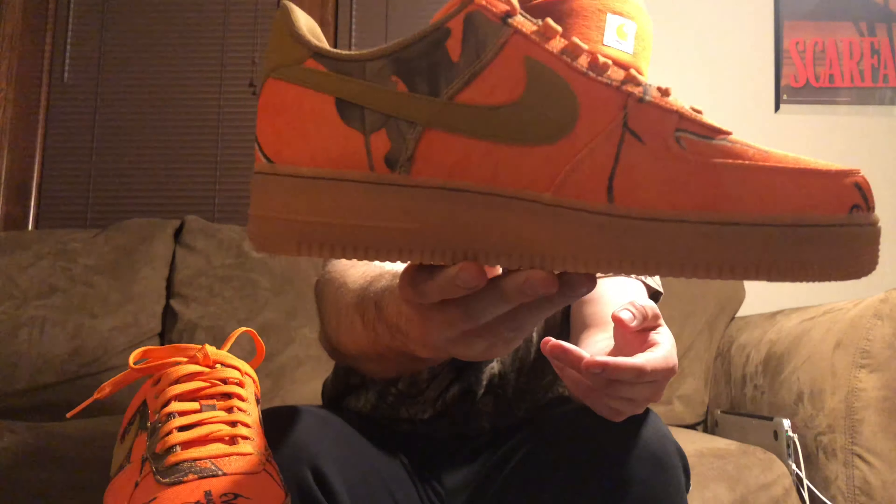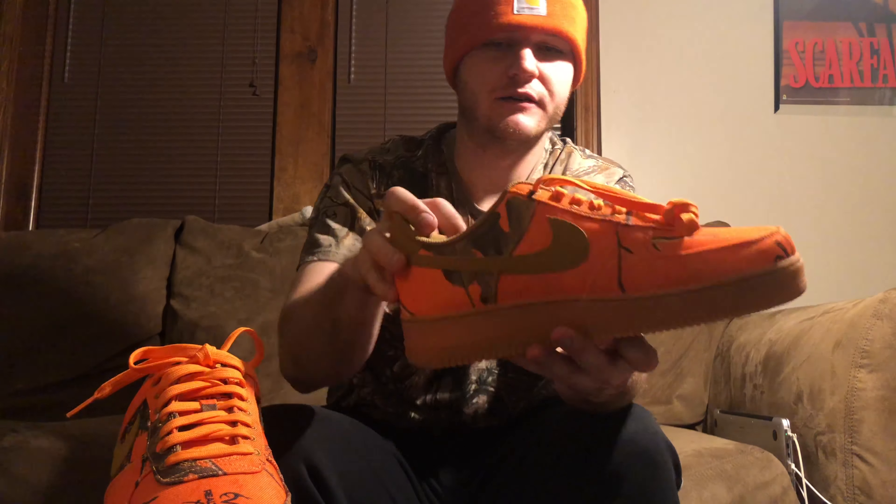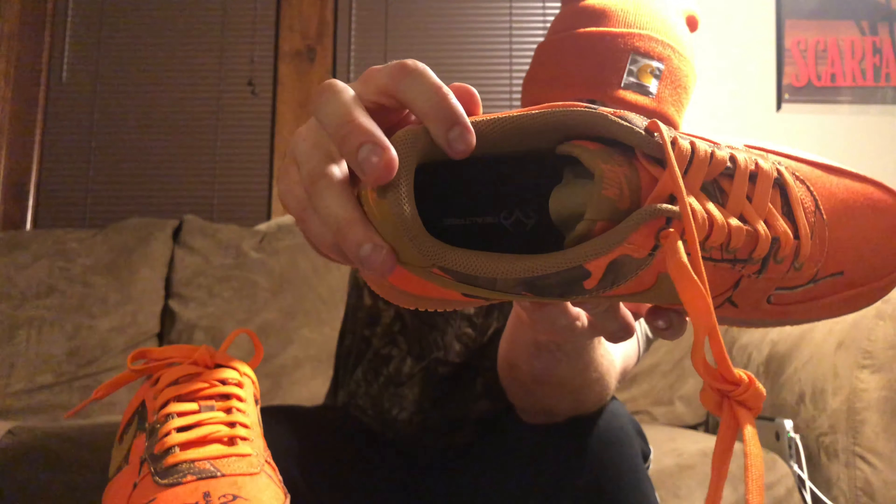These don't officially come out till Saturday, but they are popping up in stores randomly. It's not really a hype sneaker release and it's not really expensive either — they're only a hundred dollars. So let's just get right into it. First and foremost, here is the box — it's a Nike Air Force One box.